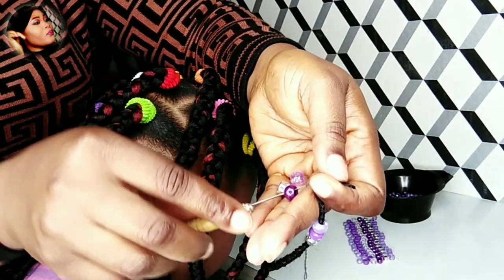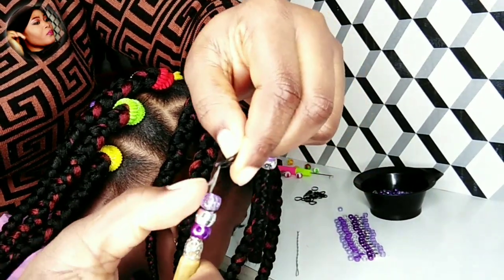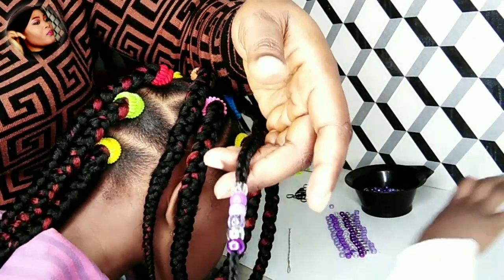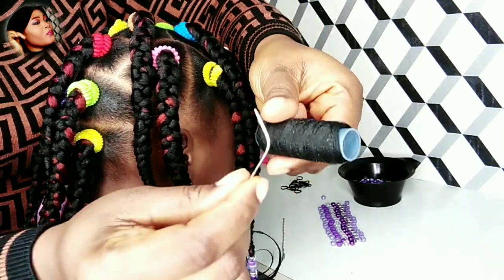Push the beads up to the braids — very simple. Another close-up: put the beads on the hook, fold the end of the braid and close it up on the hook, then push it up onto the braid. That's it for the third method.